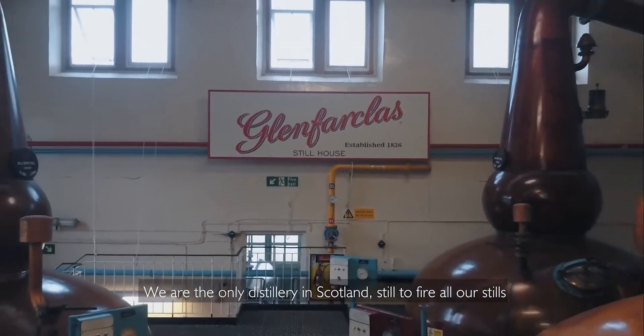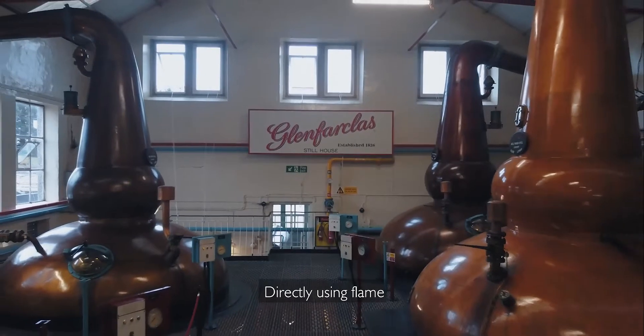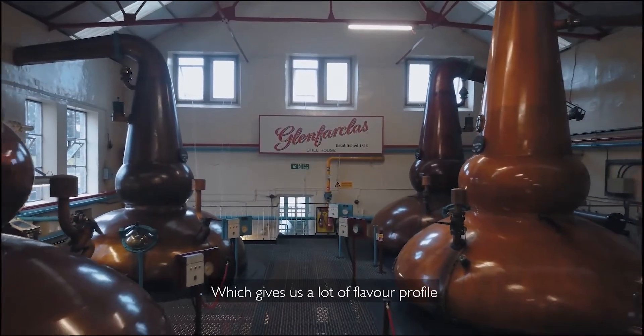We're the only distiller in Scotland still to fire all our stills directly using flame, which gives us a lot of flavour profile.